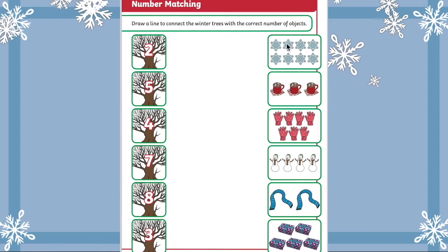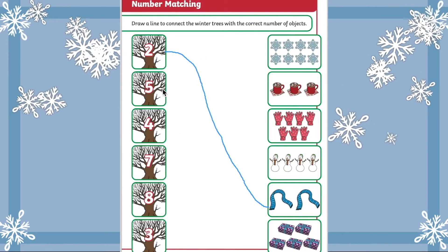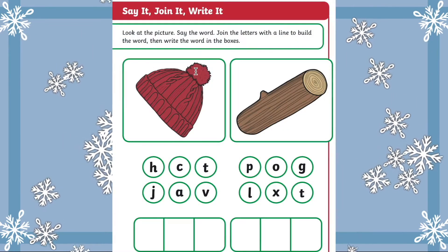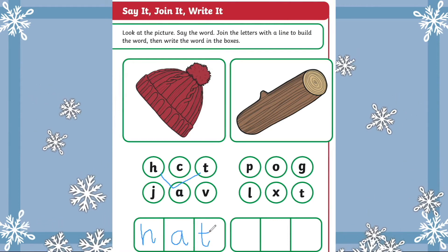In this number matching task, can children read the numerals and match to the picture with the correct number of Christmassy objects? Or try this phonics activity — can children identify and write the sounds that make up the words?